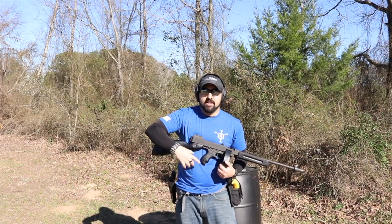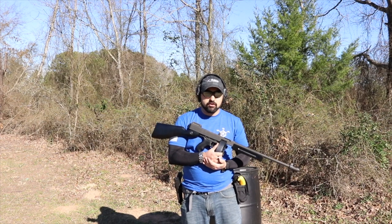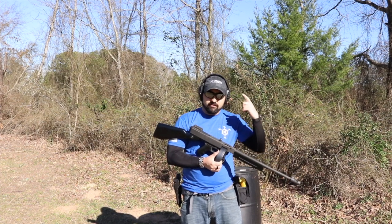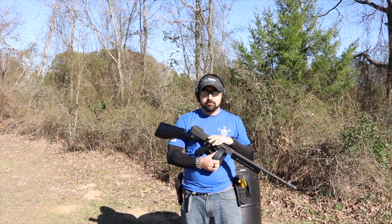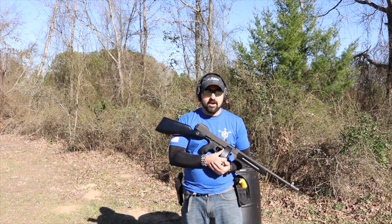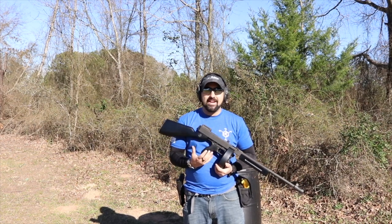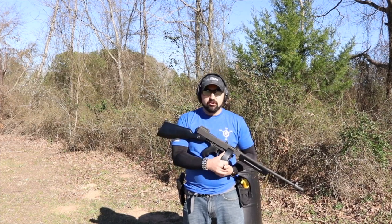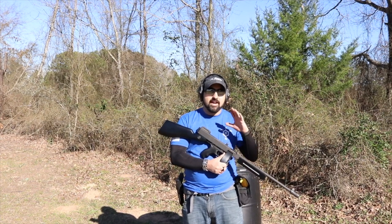For those of you not familiar, the Tommy gun is now manufactured under the umbrella of the Kahr Group, which owns companies such as Magnum Research, Thompson Machine, Auto-Ordnance, and Kahr Firearms. You have a lot of companies under one roof making great firearms — many of us are very familiar with the Desert Eagles and all the cool different guns they have.